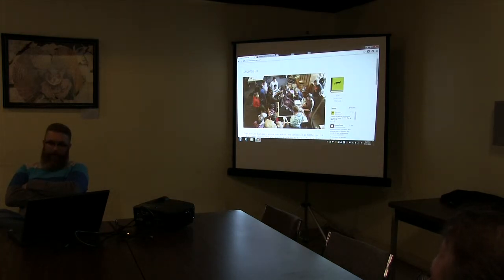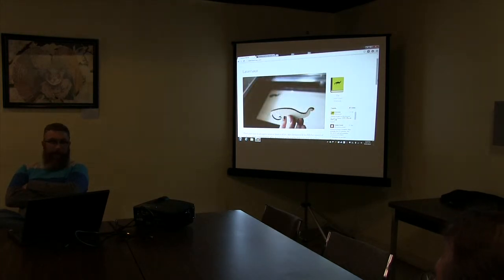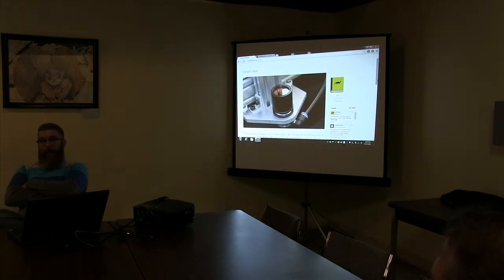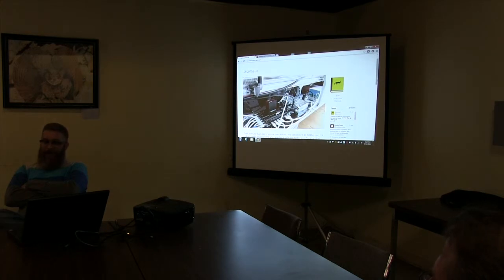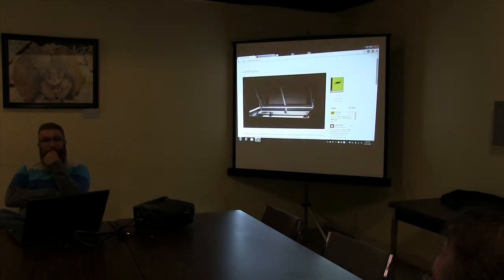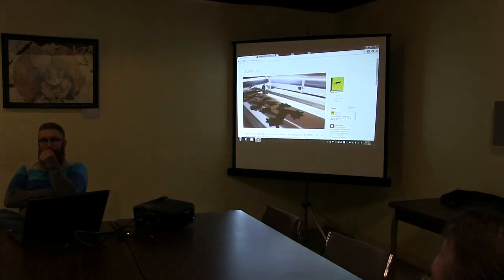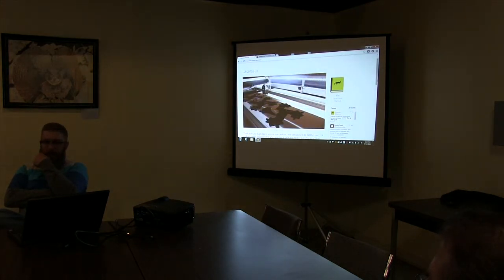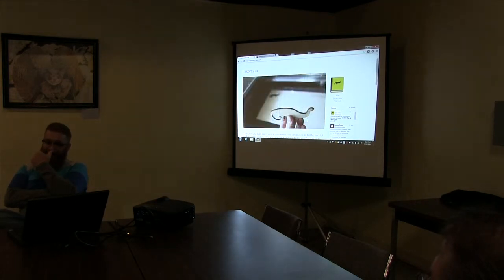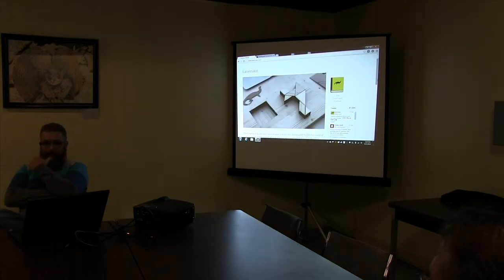With the laser cutter, you can do lots of neat stuff. There was a guy at our open house Thursday who works with us — he's got a couple of 3D printers. They take a long time to make stuff. It's fun to tinker with, but practically it's hard to get a pipeline of stuff going.